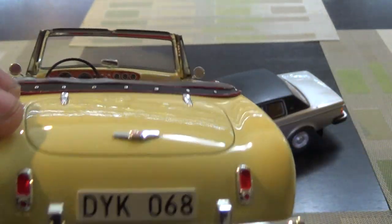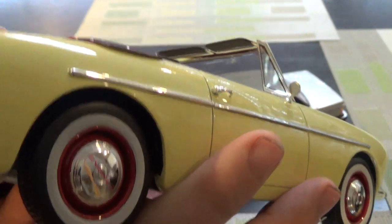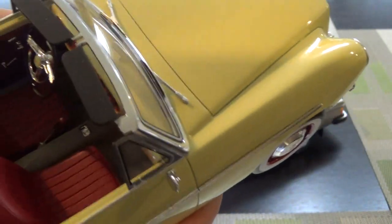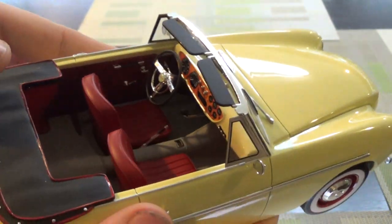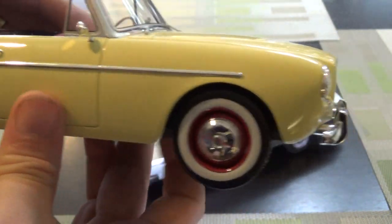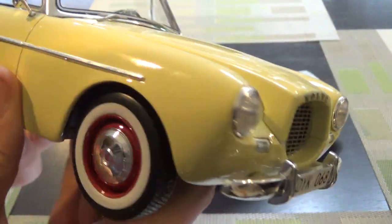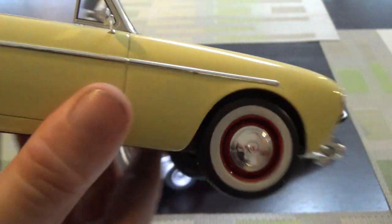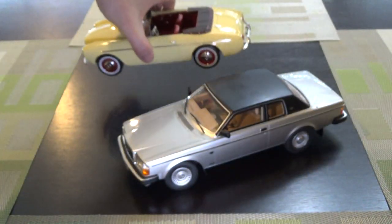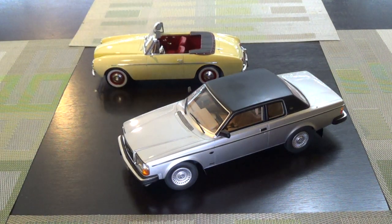I've personally never even seen this Volvo — never even seen a picture of it before. You really don't see early, early Volvos like this. Interior detail is very good. Paint work is very good. The wide whites are a nice touch. Happy with this. Typical BOS cars retail for $129. I think I got this on sale through American Excellence for about $60 — can't go wrong at that price.